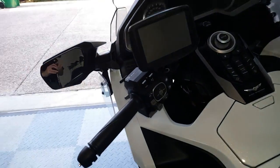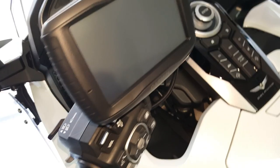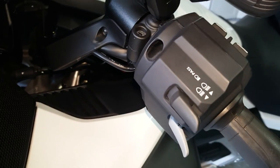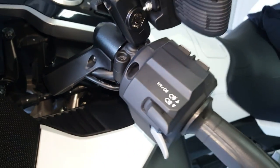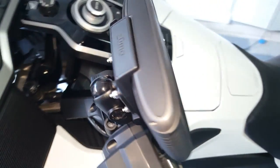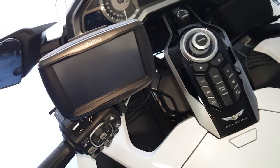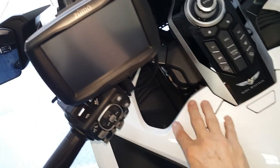I also got my Garmin Zumo 595 installed — I'll turn in here and show it. I'm excited about this, got a pretty clean installation done. I had to do some surgery on the wiring harness, so watch for a video coming very soon on how I installed this Garmin Zumo without removing the top shelter.